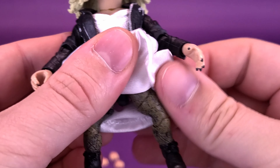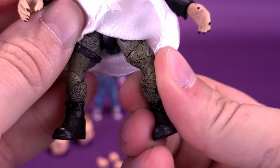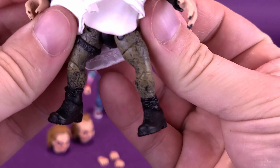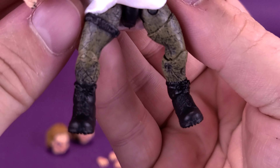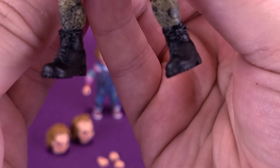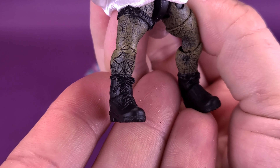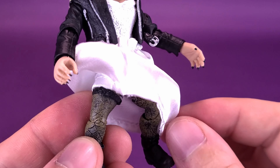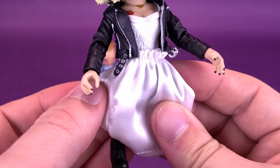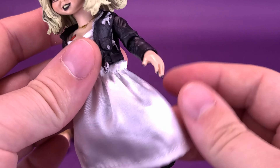The lower end of the dress is a fabric material. Lifting it up slightly, you can see they've actually sculpted tights underneath her. She's slightly bow-legged, and there really doesn't seem to be a way around that. You can see they've sculpted some fishnets, and they've also given her some rather clunky-looking boots.